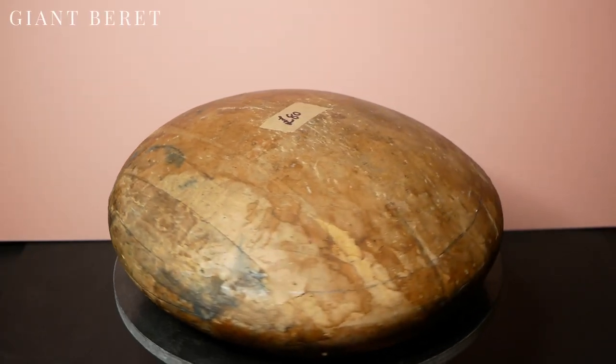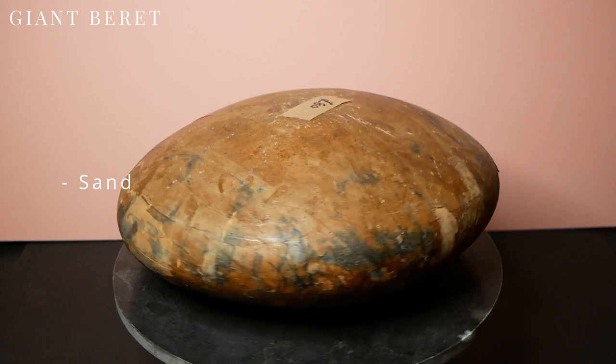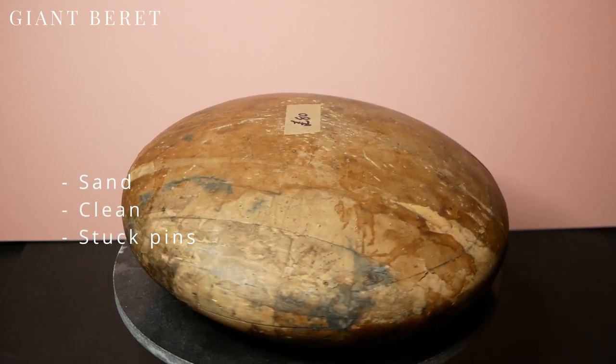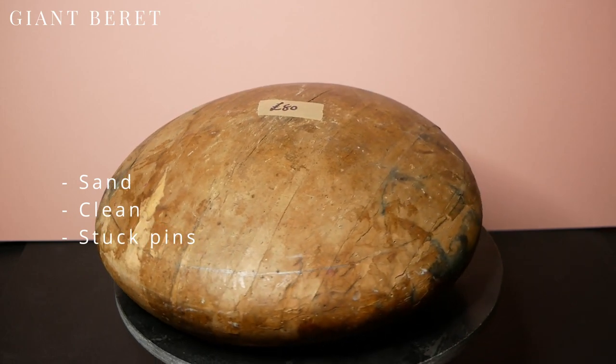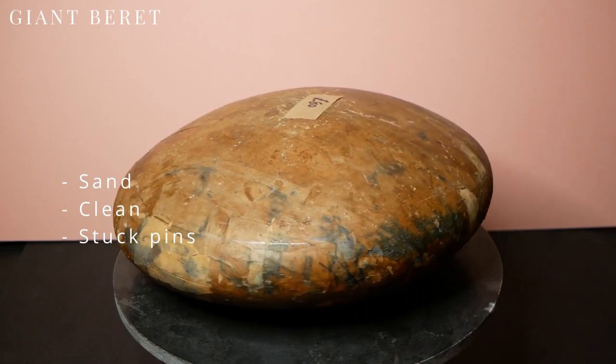A giant beret block — I paid £80 for this one. It needs sanding and cleaning and like many used blocks it has pins sticking out which will need to be taken off. I'm surprised that a shape like this isn't a puzzle block, as I'm a little worried that a hat blocked on this will be impossible to take off.